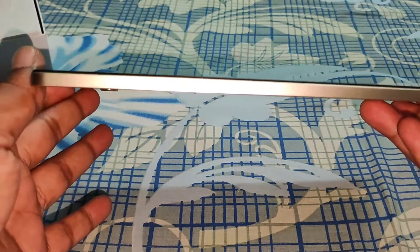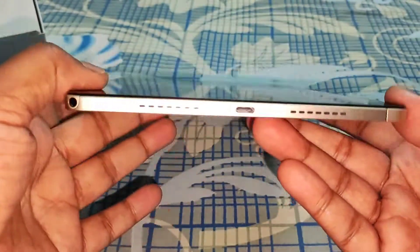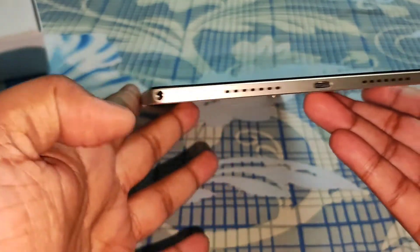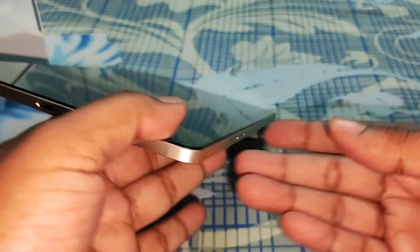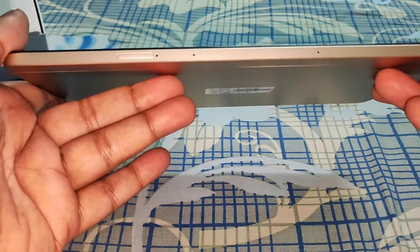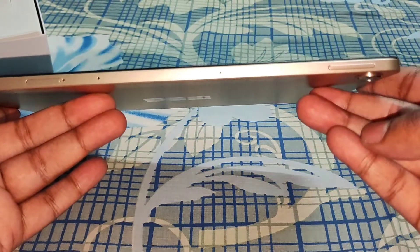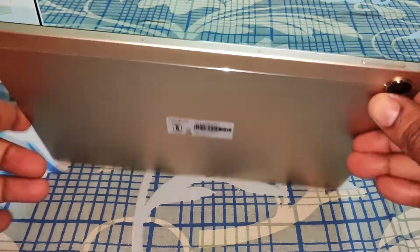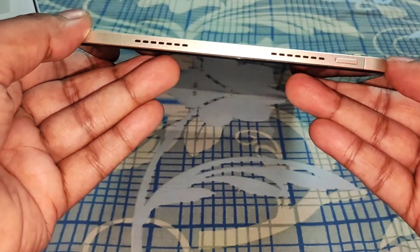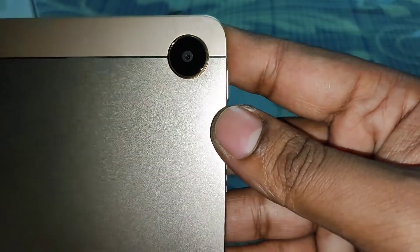Here is the front camera on the screen. In the bottom side there is nothing. On the side you have two speakers, one USB Type-C port, and one 3.5mm jack. On the other side you have two microphones, one SIM ejector tray, and a volume rocker.